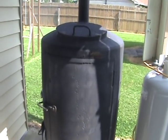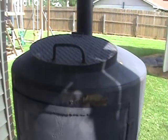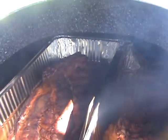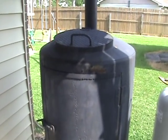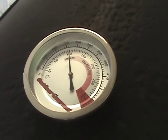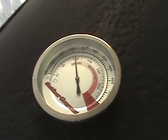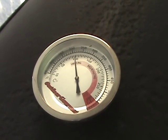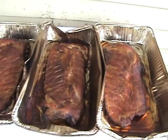We'll put the chicken on after we get our ribs done. Let's take a look at those real quick. They've been on for about two and a half hours — about another hour and a half or two and those will be ready to come off, then we'll put the chicken on. Our temperature is perfect, running right at 212 degrees, which keeps the water boiling in there and creates the steam — that's just right.